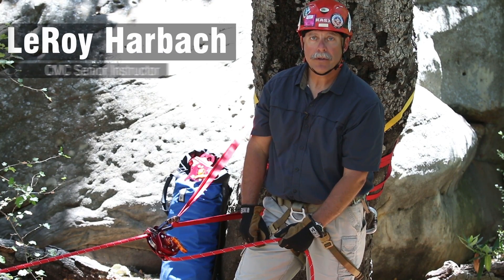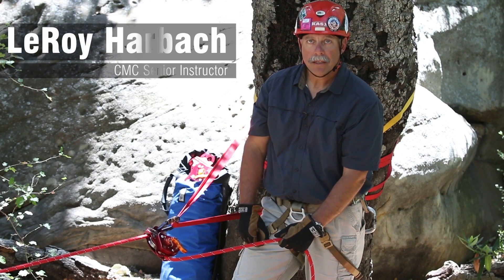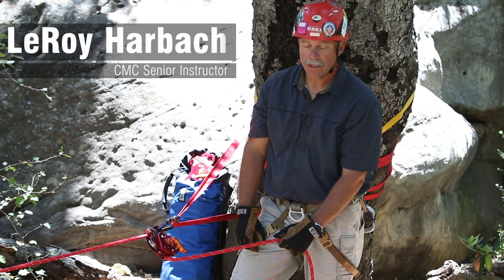Hi, my name is Leroy Harbach. I'm a senior instructor at the CMC Rescue School, and today we're going to cover a couple of tech tips on lowering with the MPD.